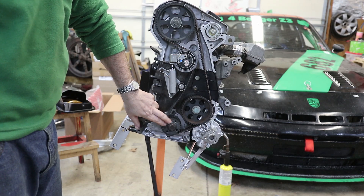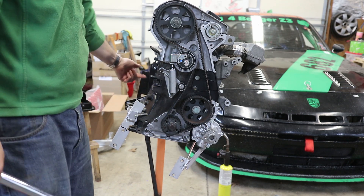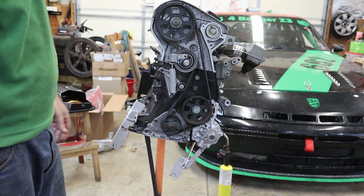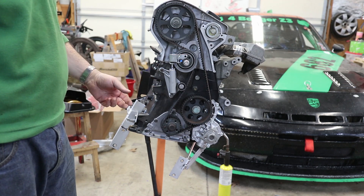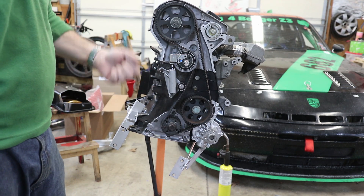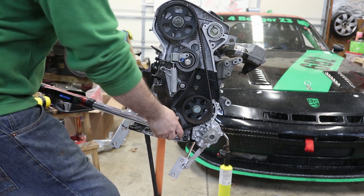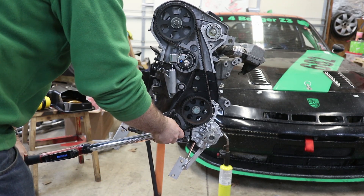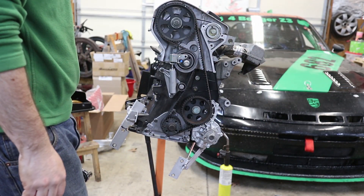I'm going to start by torquing down the crank bolt. The spec on it is 67 foot-pounds plus an additional 90 degrees. I've threaded a bolt into the back of the crankshaft which is now hitting the engine stand, essentially holding it still. Depending on your engine stand placement that may or may not work — I've also frequently threaded in two bolts in the back of the crankshaft and used a pry bar or large screwdriver to wedge it and hold it in place. So I'm going to torque it to 67 foot-pounds.